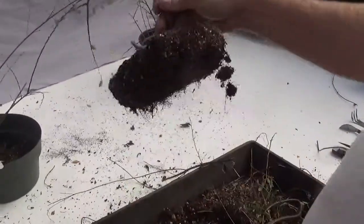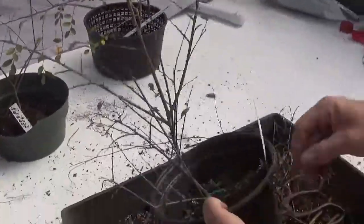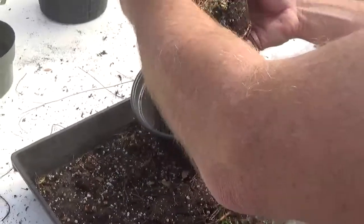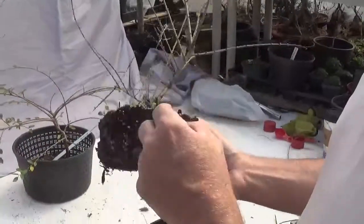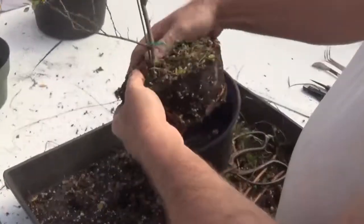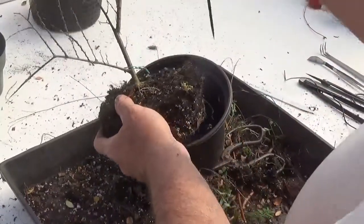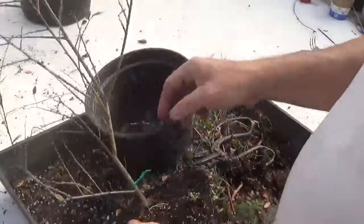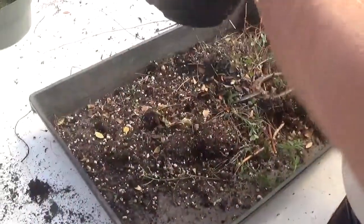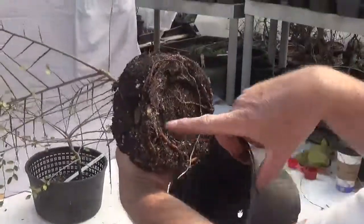I kind of like the shape on this one. Now this is my 8 inch mum pot. Interesting — least amount of roots, but most amount of bugs. Those are mealy bugs; we'll have to get rid of them. You can see I had my dollar store bamboo skewer to hold it in place. Pretty good roots, except for that mealy bug.